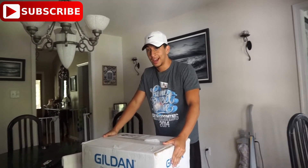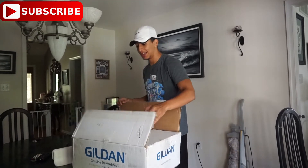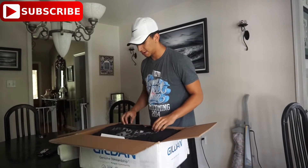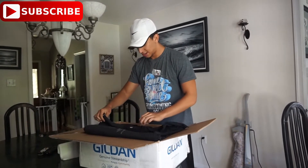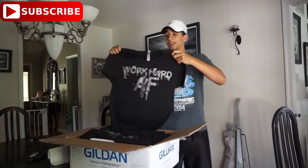We got a package today and this package is the brand new shirts that we're about to release. I already opened the package but haven't quite looked at it yet. So this is the first time you guys are going to be seeing this on the YouTube channel.